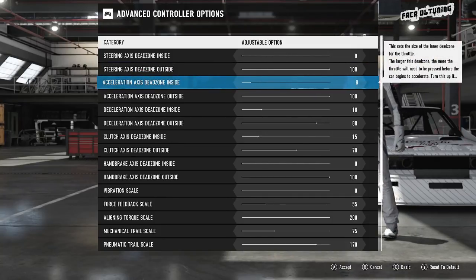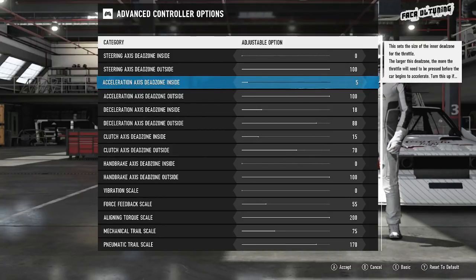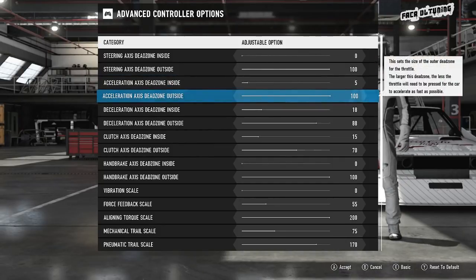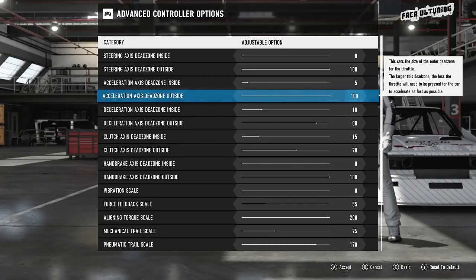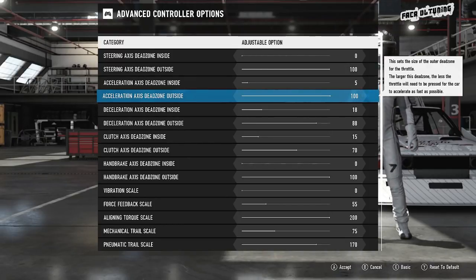Acceleration — knocking that down to 5. I'd like a little bit of movement on the pedal before the game registers, almost like a bit of play like you'd expect in a real car. The accelerator pedal's not that difficult to press all the way down so we can go all the way to 100. If you find the game's not registering 100% pressure, that sometimes happens if your pedal gets a little dusty and dirty inside — I've recently given my pedals a pretty good clean out.